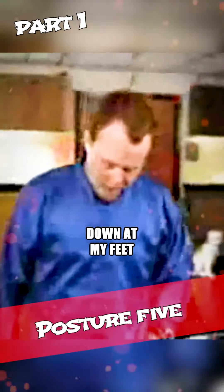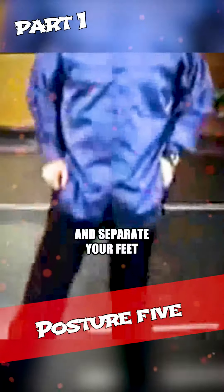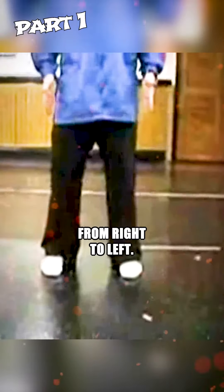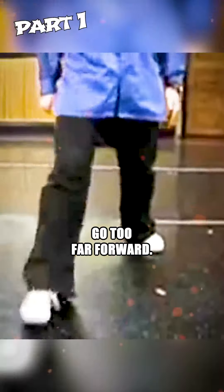Posture number five: look down at your feet and separate them about shoulder-width apart. Turn the left foot out slightly and slide the right foot straight forward a little bit. Look at the proportions to get an idea of where the feet should go. One foot turns out a little bit, the other goes straight forward — don't go too far forward and don't narrow it up, just a little bit forward.